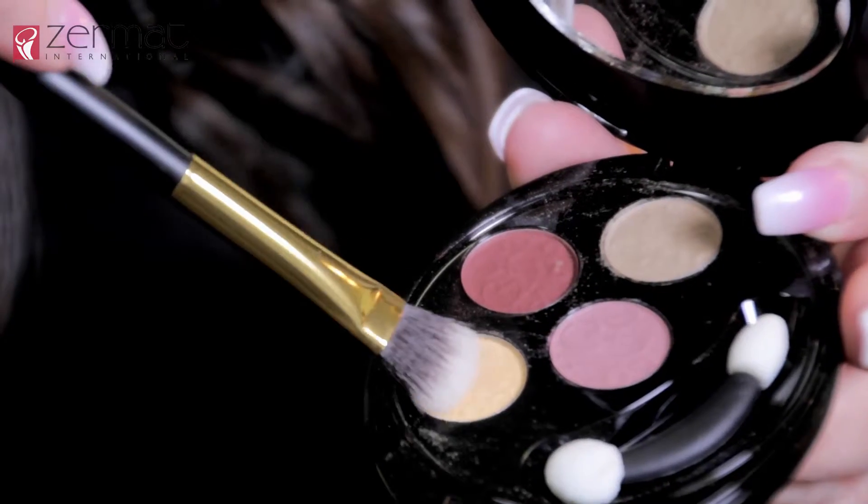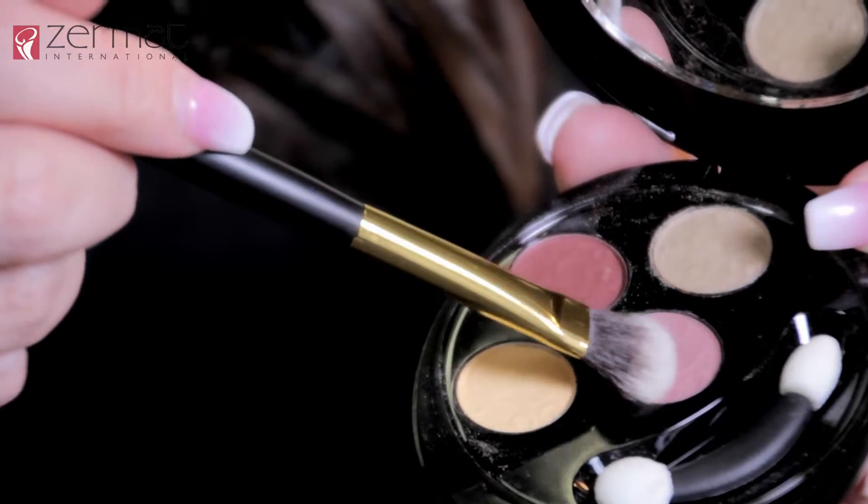Now we will apply our eyeshadow with our eyeshadow brush. Remember to use the lightest shade that you have or that is closer to your skin tone, because this will be the base that we will use before we start our eyeshadow. Now that we have our base, remember to use the light pink shade of the palette and always start from the outside and work your way in.